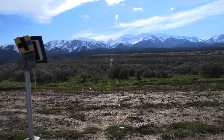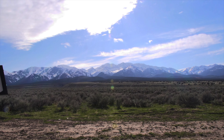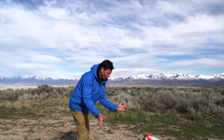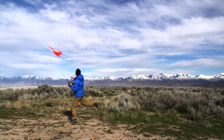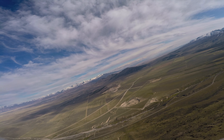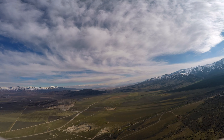I'm gonna fly up that way towards those mountains and see how far I can get. Probably won't get to the very top of the peaks because that's really far away, but we'll see. I have not used this thing or flown this plane in a really long time.